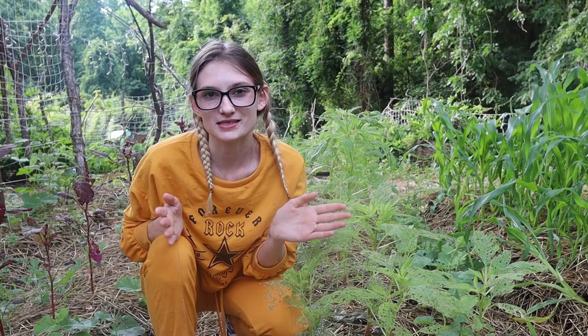Good morning and welcome to Hollow Acres Homestead. My name is Stephanie and today we are doing some pest control. It figures that as soon as I get out here to start doing pest control and I bring my camera, my neighbor's weed-eating their grass. I'm gonna try to get through this quickly. I'm not gonna ask him to stop. That would be rude.